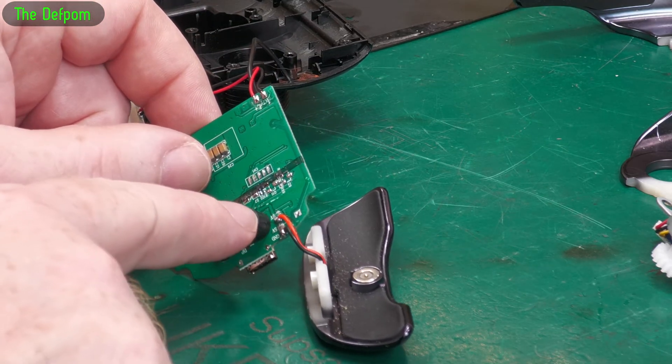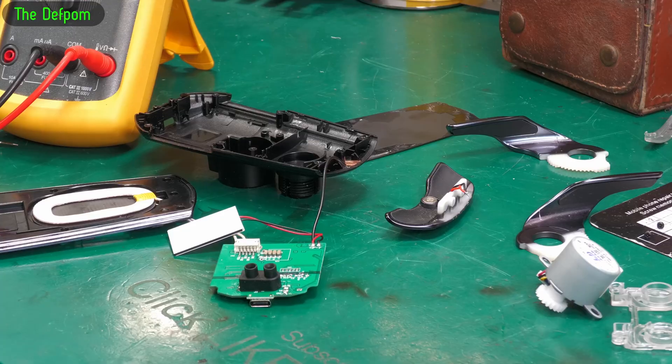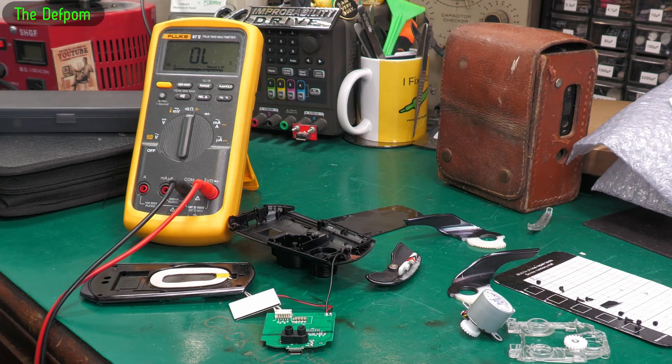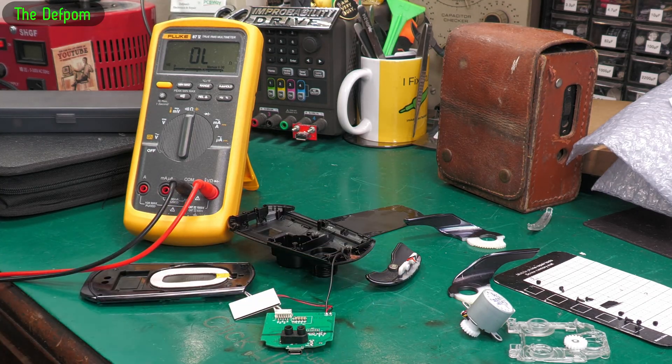I'm thinking I might disconnect this wire and see if anything changes. I've taken that wire off - let's see what we get now. Still getting one ohm, which means it isn't this that is the problem on this side.